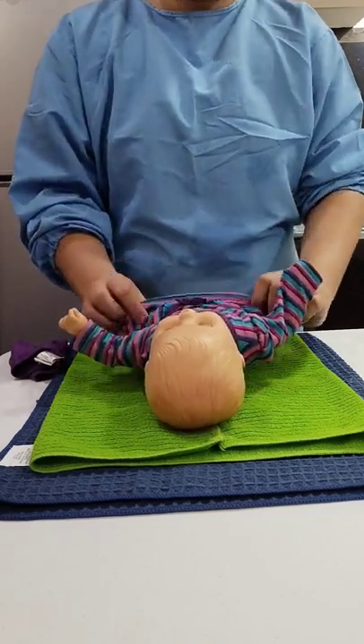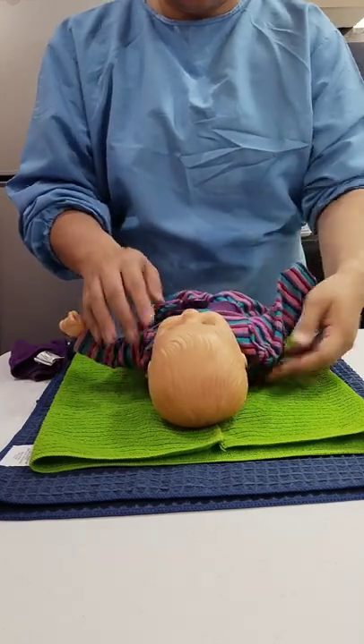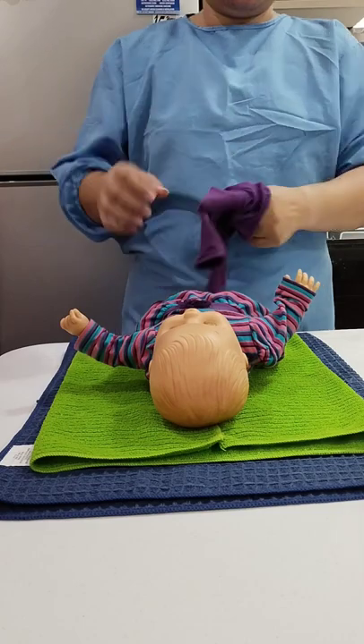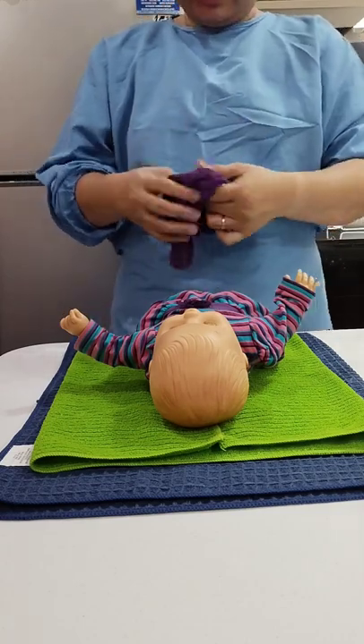Put the clothes of the baby on the lower extremities, putting the legs through the holes one leg at a time.